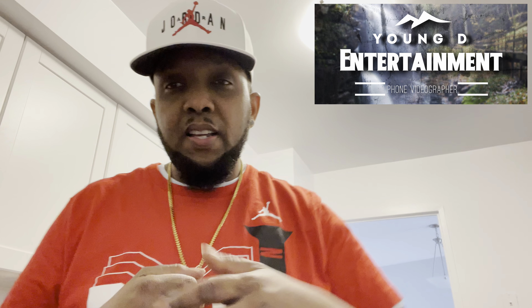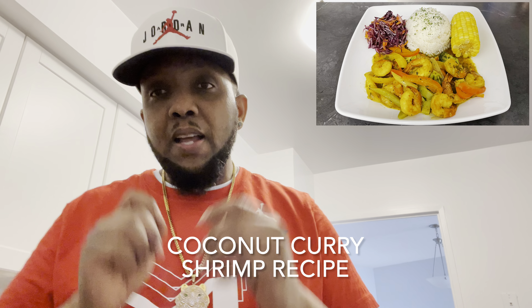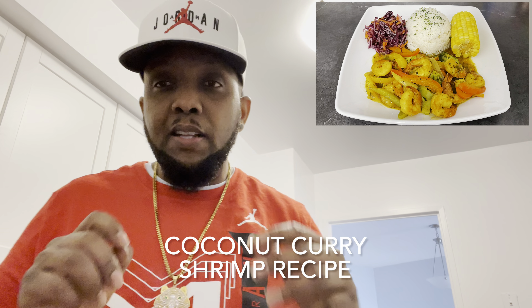What's up guys, it's your boy Young D right here, welcome back to another episode of Young D's Kitchen. If you're new to this channel, don't forget to hit that subscribe button below. If you're already subscribed, much thanks. Today I'll be doing a very delicious coconut curry shrimp, so sit back and relax — I'll be back right after the break.